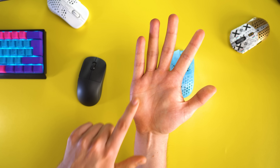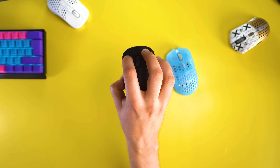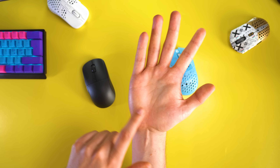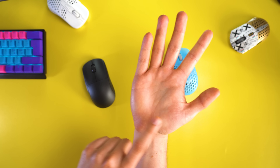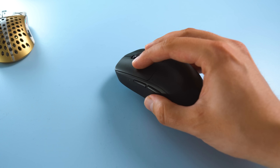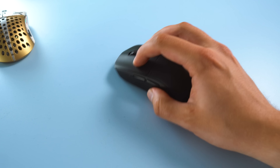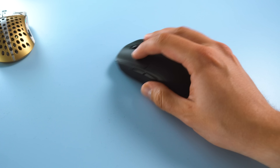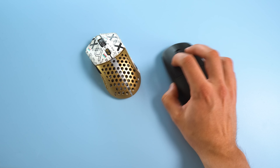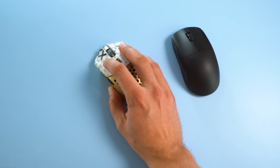Pretty much whatever way I claw grip the X2 Mini, the most contact is done with the middle of my palm at the hump, with some contact on the sides as well. For fingertip grip, the X2 Mini is actually quite amazing — because of its 53-gram weight and the lack of curvature on the sides, it feels very easy to control with just your fingers. As the mouse is quite thin, it feels very comfortable with fingertip grip, and it even beats the Starlight 12 Small for me with that grip style, though not with claw.